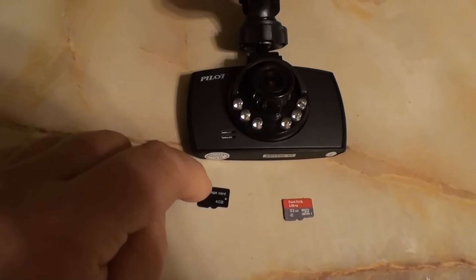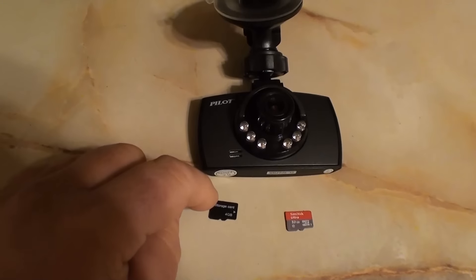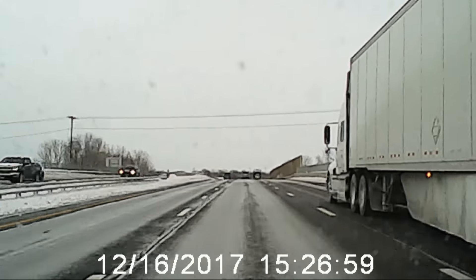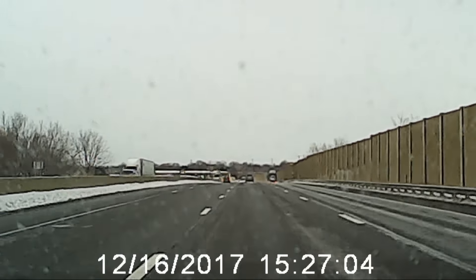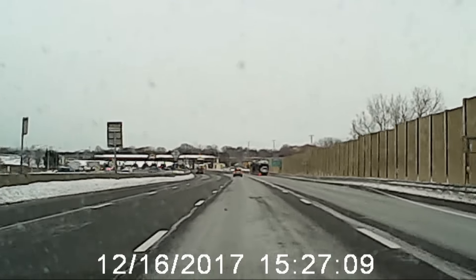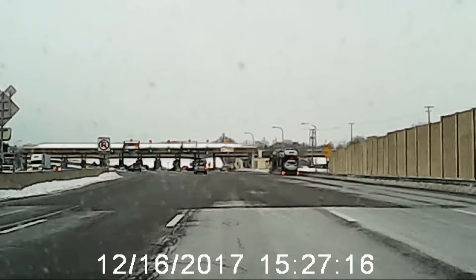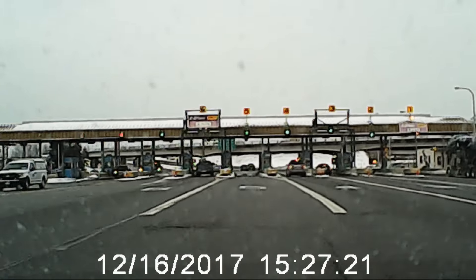I'll show you some footage from when I went to Buffalo using the included 4 gig card. You'll see me pulling up to the Lackawanna toll booths near Buffalo, and you'll see some skipping — when a tractor trailer comes by on the right, you'll see it jump. The night footage seemed a lot better than the daylight footage; I didn't have that skipping or jumping. I'll also show you another clip pulling into Buffalo airport.